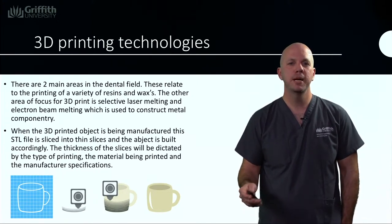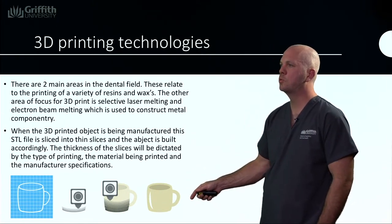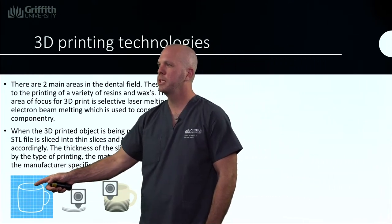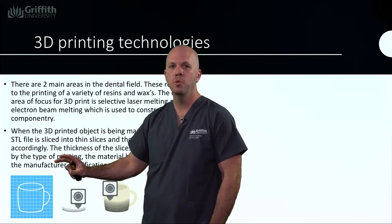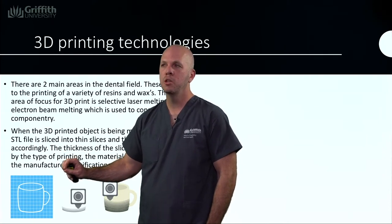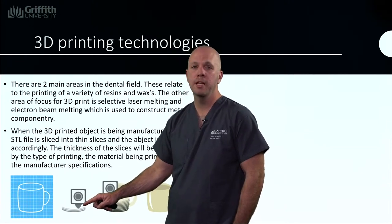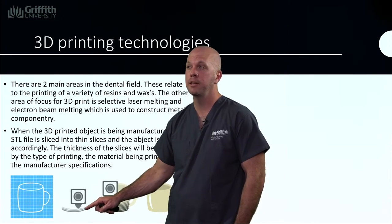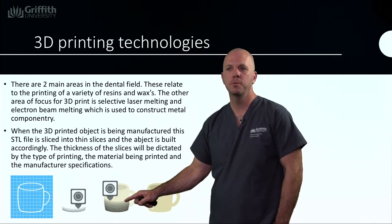In order to understand basically how this technology works, this diagram here shows a very good representation. Here we have our 3D object — this is an STL file which we spoke about earlier and has a full representation of how that object appears. What the technology does then is it splits it up into layers. For example, if we were making this out of a photopolymer, this cup might have about 4,000 layers. Then what happens is each layer is printed and built on top of each other.